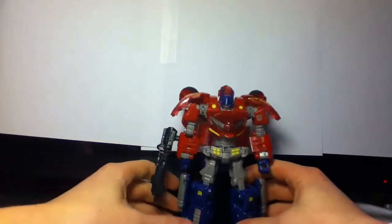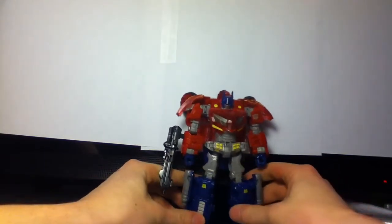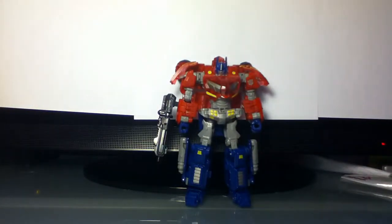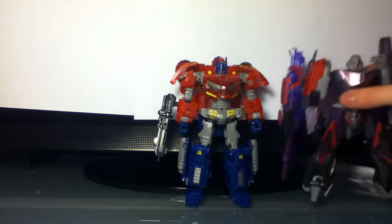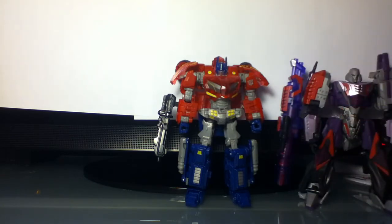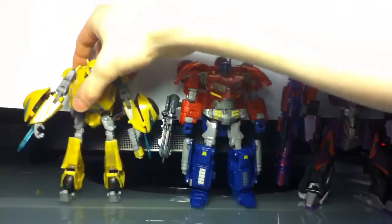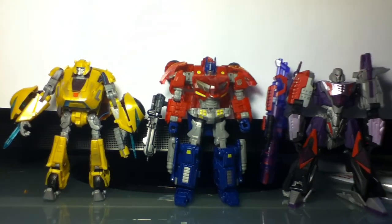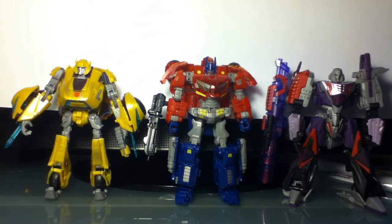So overall, I do in fact recommend this figure — I think it's a great figure. Let's get a group shot here. And that's the review for the War for Cybertron Rage Over Cybertron Toys R Us Exclusive Optimus Deluxe Prime. Click on the review you want to see next.